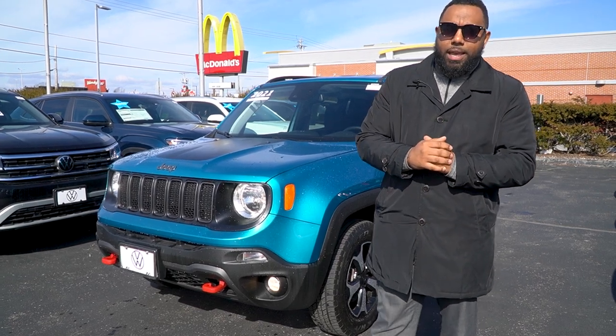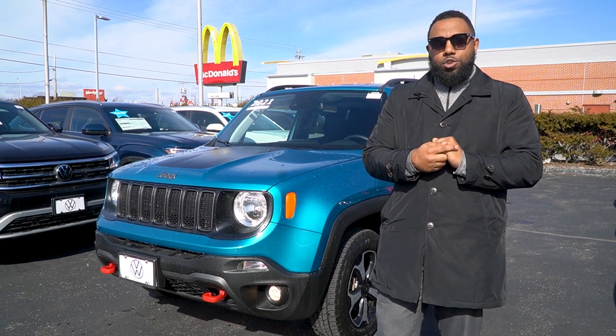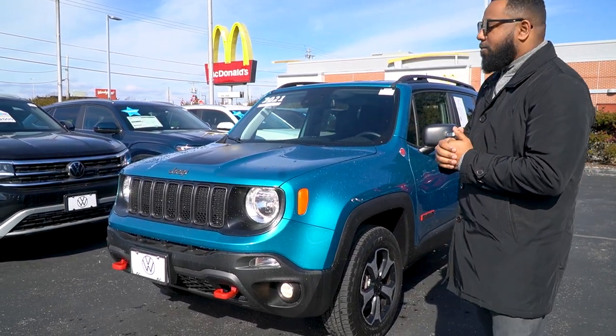Hello Amy, how you doing? My name is Angel and I work here at Audi VW in Fort River and I just want to show you the vehicle that you are currently looking at, which is the 2021 Jeep Renegade.